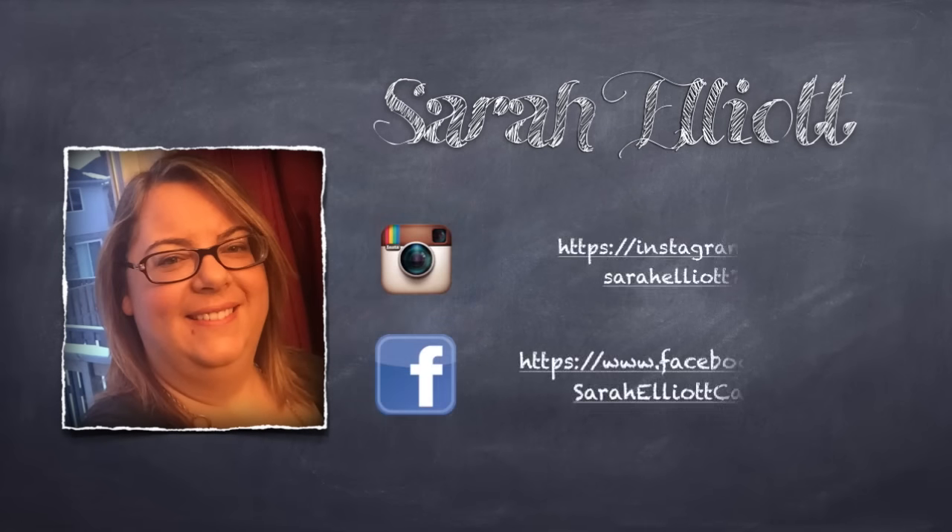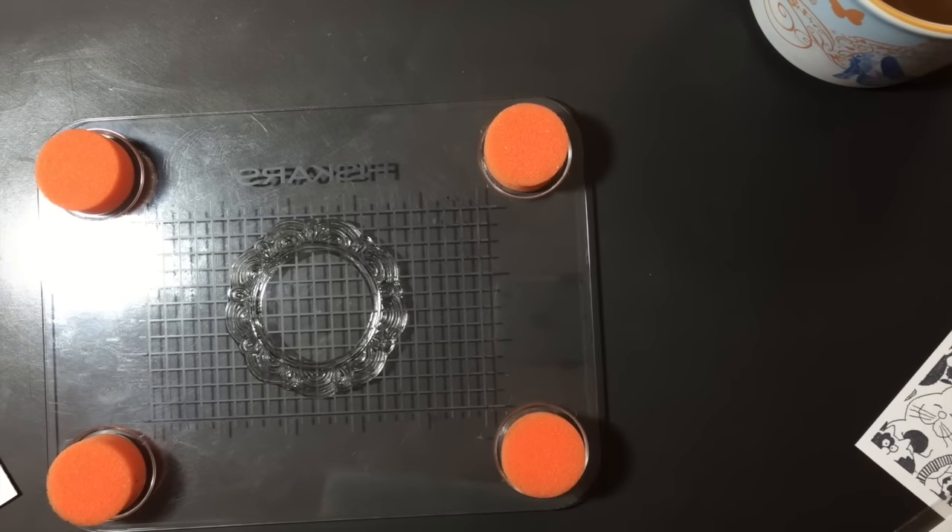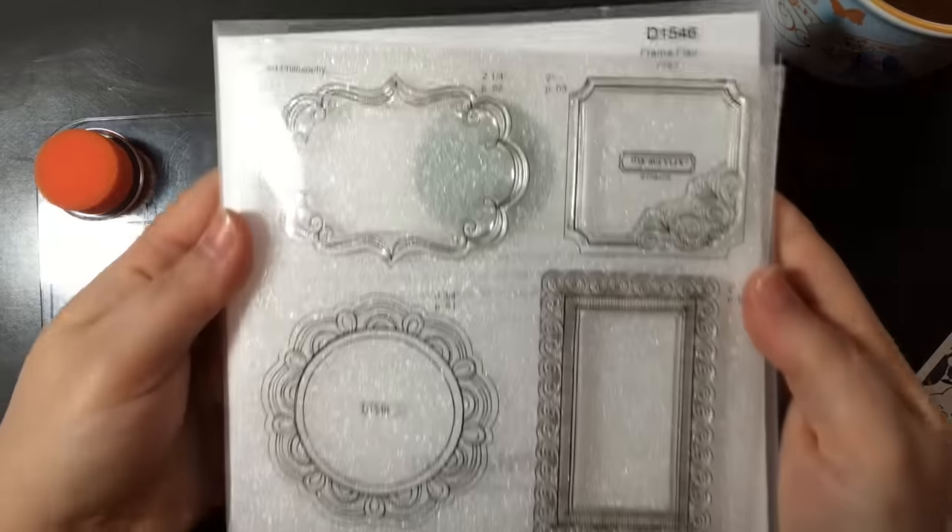Hi everyone, Sarah here. I have the opportunity to get a little crafty today, so I thought I would share the card that I made with you guys. First of all, I stamped out a frame using a Close to My Heart set called Frame Flare.